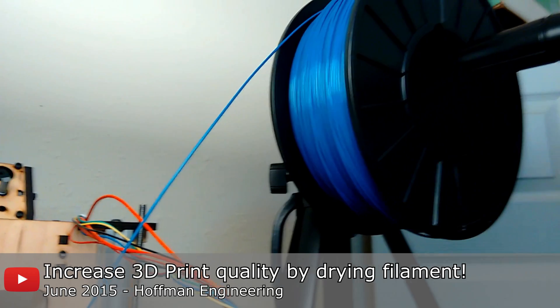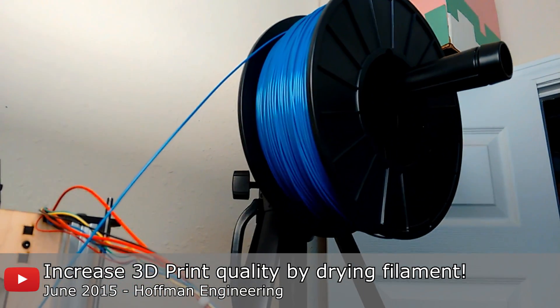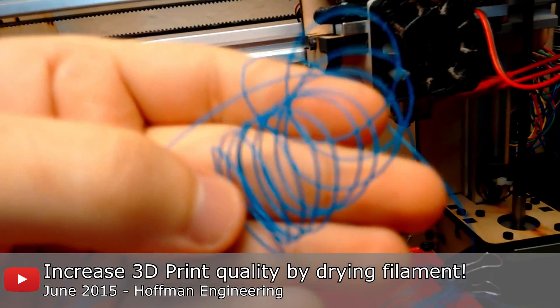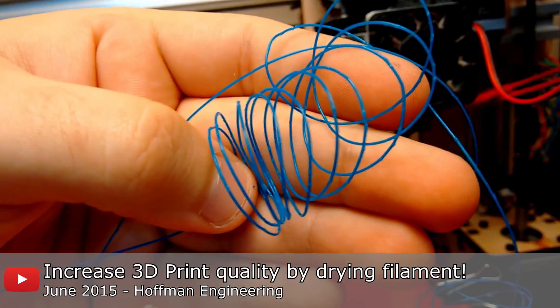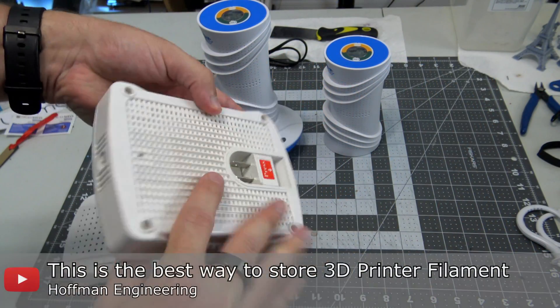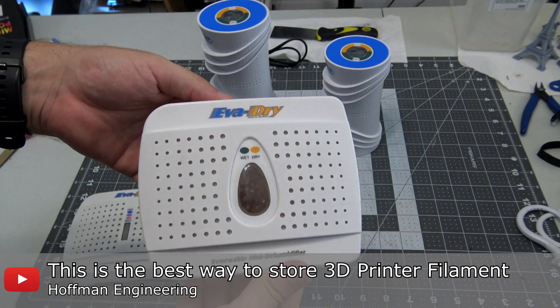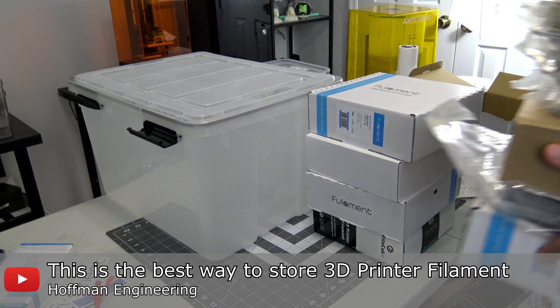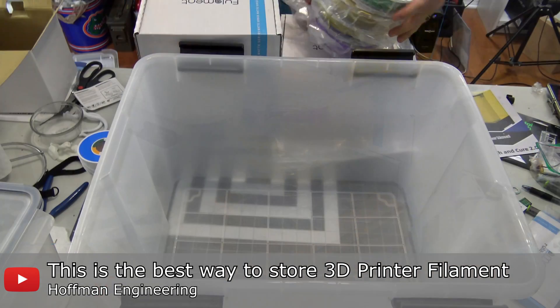Long time viewers will know my struggle with wet filament. Even back in 2015, I made a video about wet ABS causing bubbles and steam from my prints. Back then, I used an oven to dry out my filament with questionable results. More recently, I shared my favorite filament storage system using sealed containers with a rechargeable dehumidifier. I still stick by this system — it's been working great for me for years.